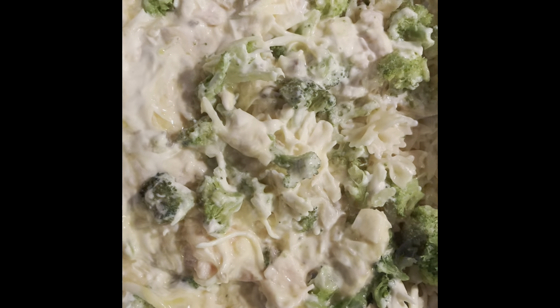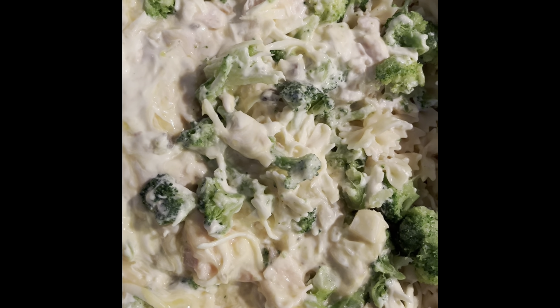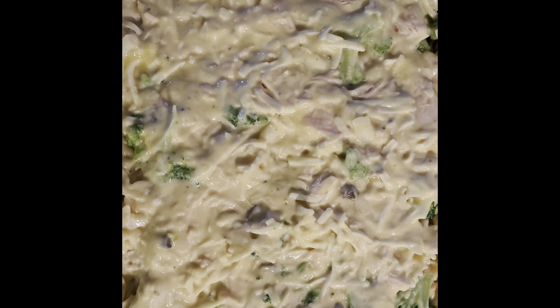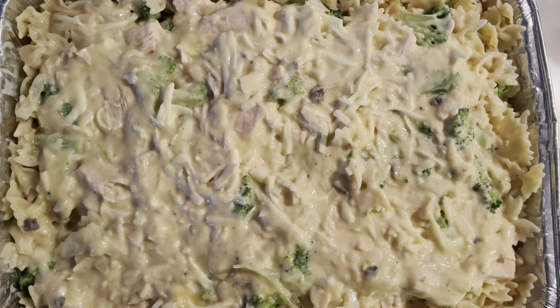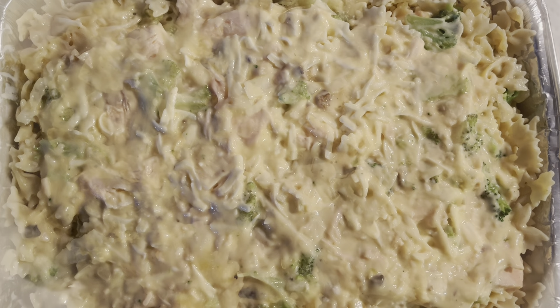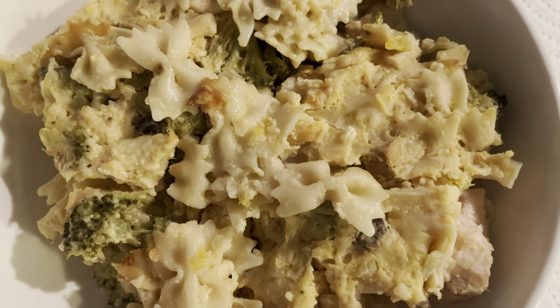And your broccoli, your buttered casserole dish — do a quick layer of pasta. Now layer it with your broccoli and your chicken, eggs, and cheese mixture. And then your casserole is ready to go into the oven. It's delicious!